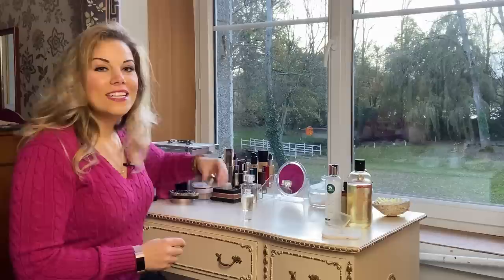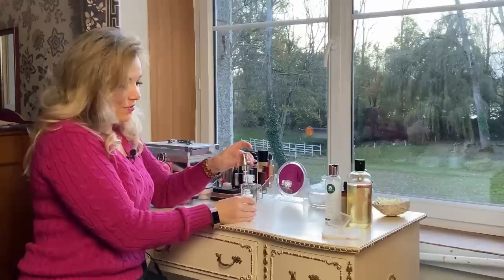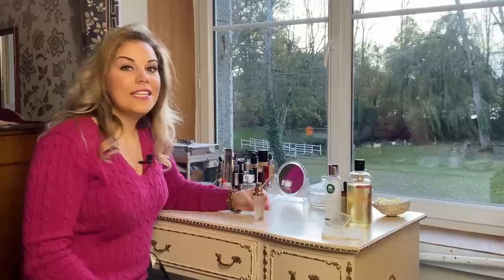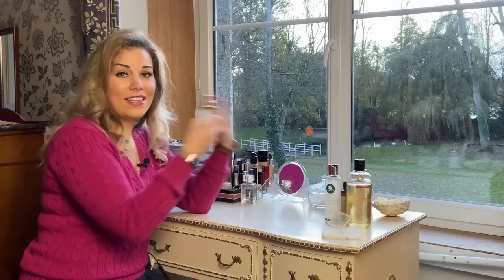Now that we've put all our ingredients in the bottle, all that's left is to put the lid back on and shake it to combine everything. Now you can see how the glycerin and the oil have mixed up nicely. You'll need to shake it each time before you use it, just before applying to your face, so all the best ingredients come out mixed properly every time the pump is pressed.